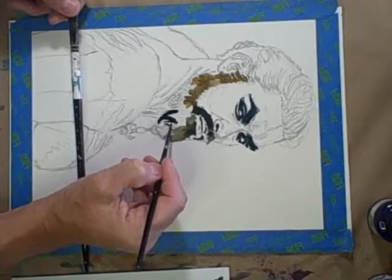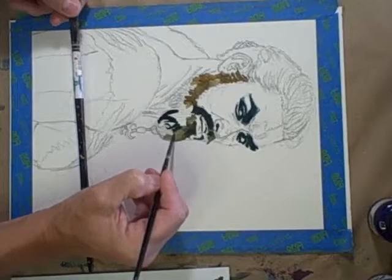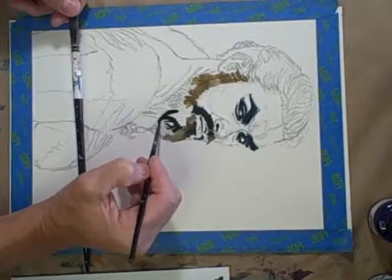This little empty spot here is important because it establishes that the beard is just hair down here. The chin comes around here and extends up into there, so you want to leave this little light spot. If you can see the photograph, it shows the light shining through there so you can see the chin isn't going way down here.